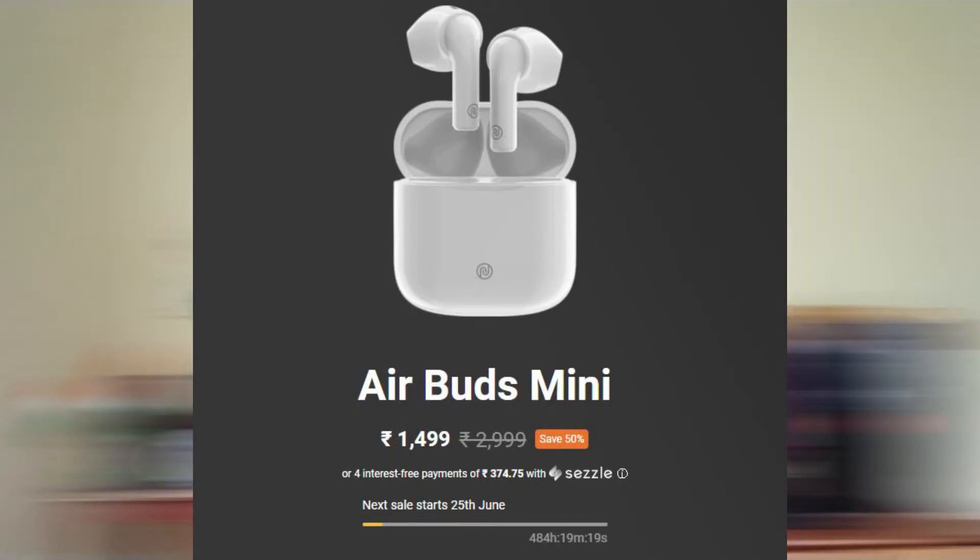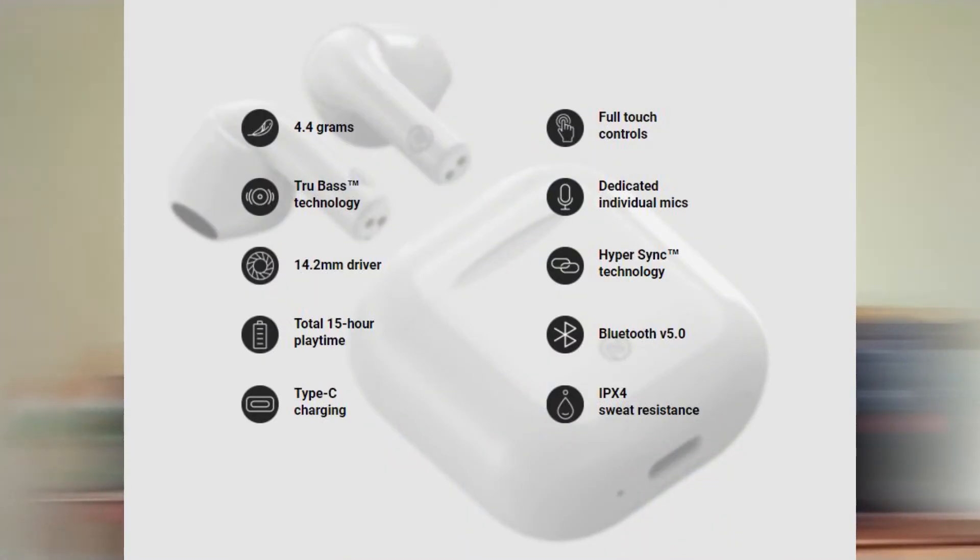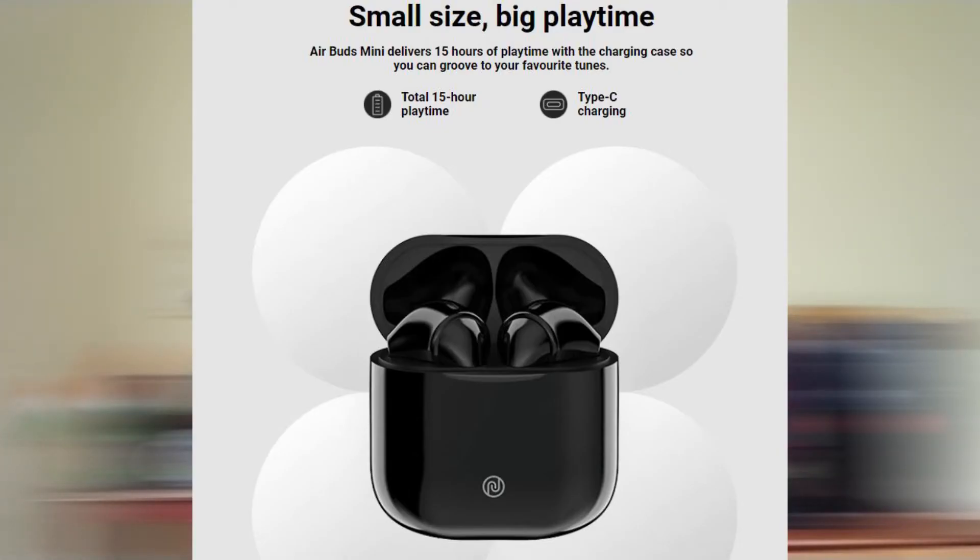The second update is from Noise — they have launched Air Buds. If you buy from the official website, you can get these true wireless earphones at Rs 1499. The sound quality is excellent because 14.2mm dynamic drivers are used. A dedicated mic is provided in both earbuds, along with synchronization support. The total battery playback is up to 11.5 hours with the case, and 3.5 hours on the earbuds alone.